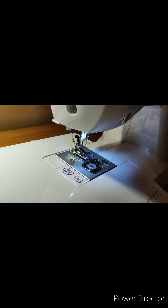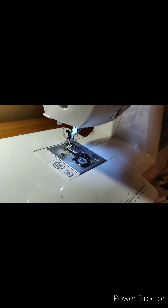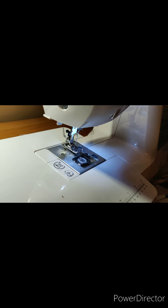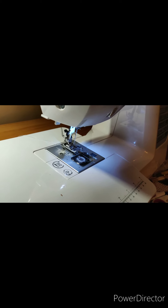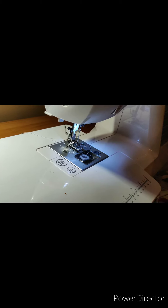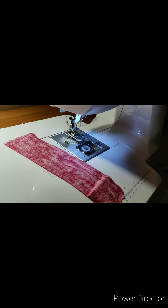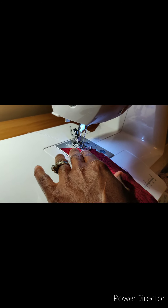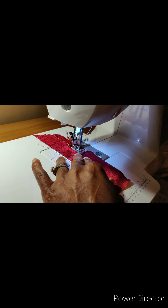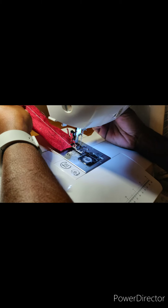Let me grab a piece of material real quick to make sure this works. I'm just gonna do a straight stitch. Okay, hopefully you can see it — I'm gonna turn it to this side here and just do a straight stitch to see if it works. Okay, and sure enough it does!